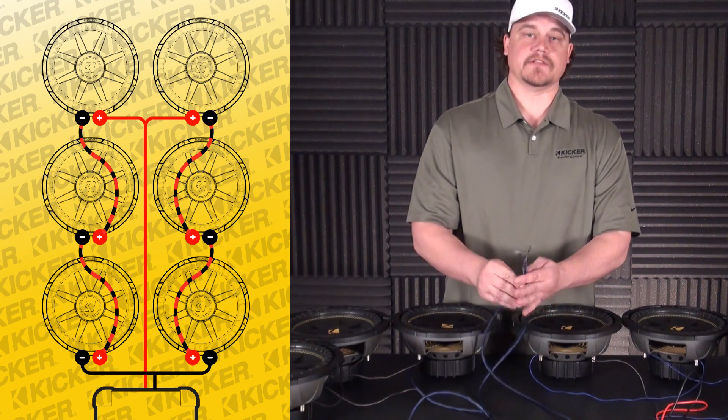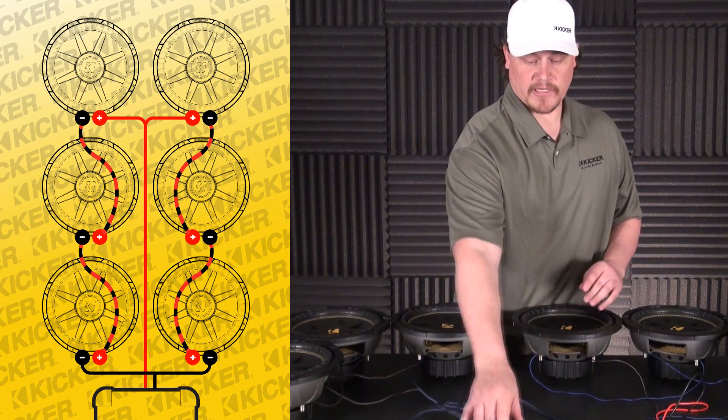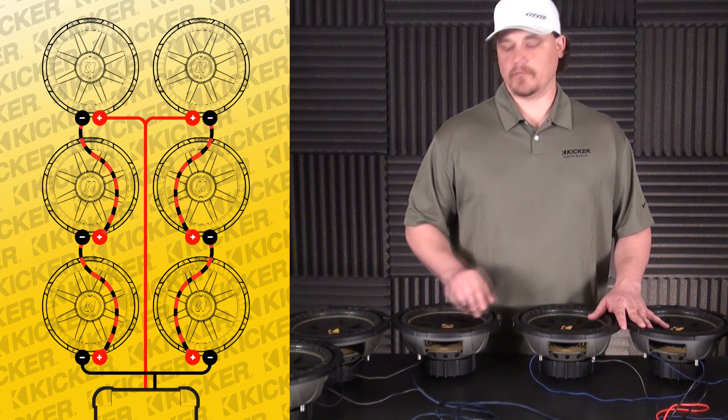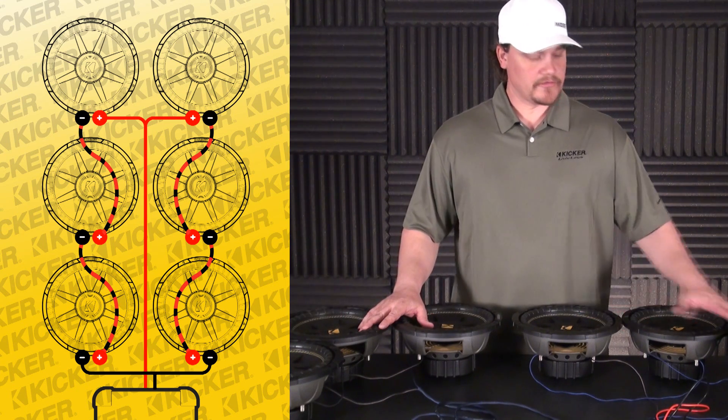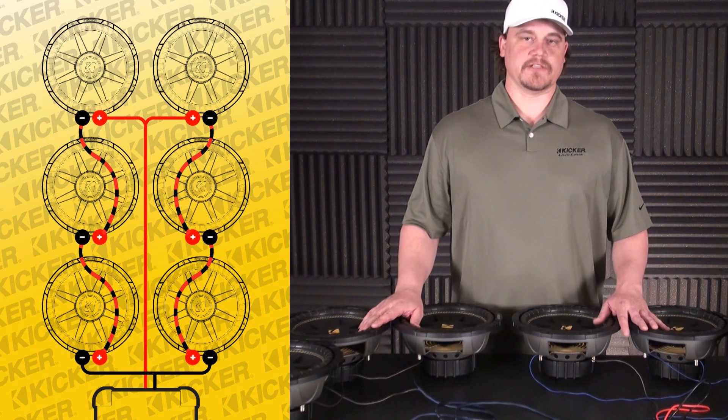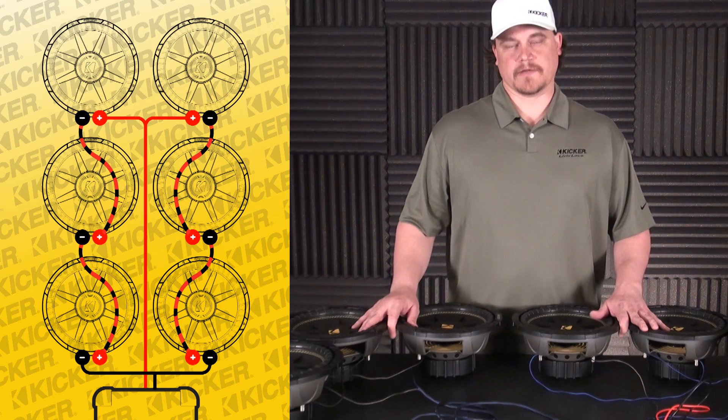All the wires stayed in, we're intact. Once again, this is six subs that are single voice coil 2 ohm, wired in series, series, paralleled before the amp to give us about a 2.6 ohm load. I hope this helps you guys out. Thanks for watching. Bye.